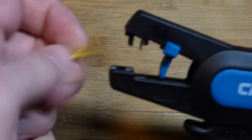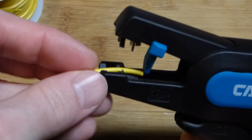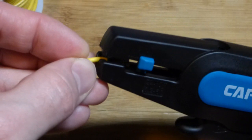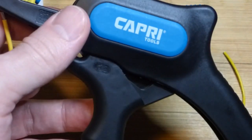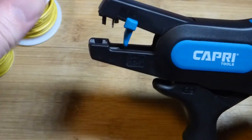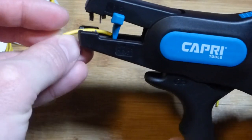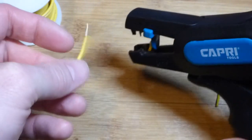For stripping, we have this tongue here, and we don't have to go all the way to the tongue — we can slide it back a little bit if we just want to take a little bit off. All I'm doing is squeezing this shut like so. We can go to the tongue though if that's the length we want, and there we got it stripped off — pretty straightforward.